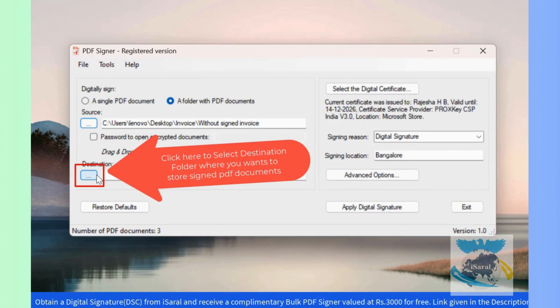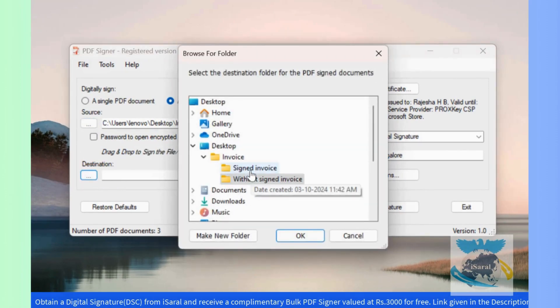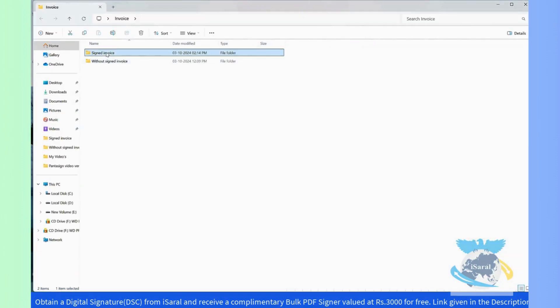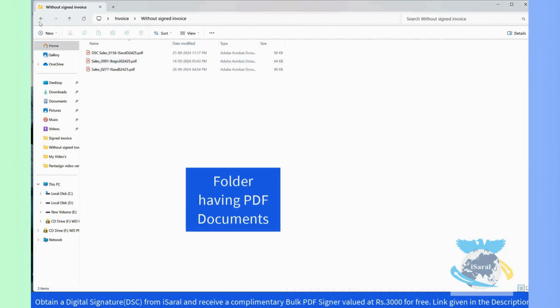Click here to select the destination folder where you want to store signed PDF documents, and click OK. The destination signed folder is empty. This is the source folder without signed PDF documents.